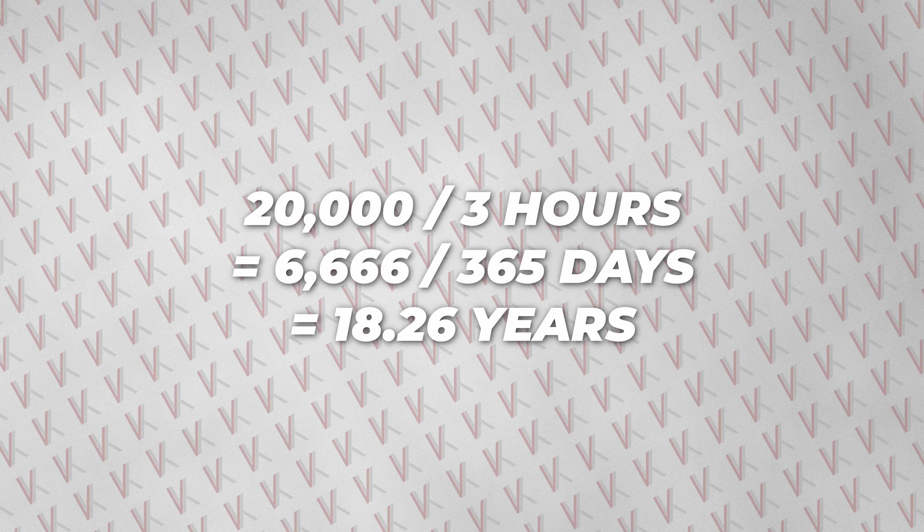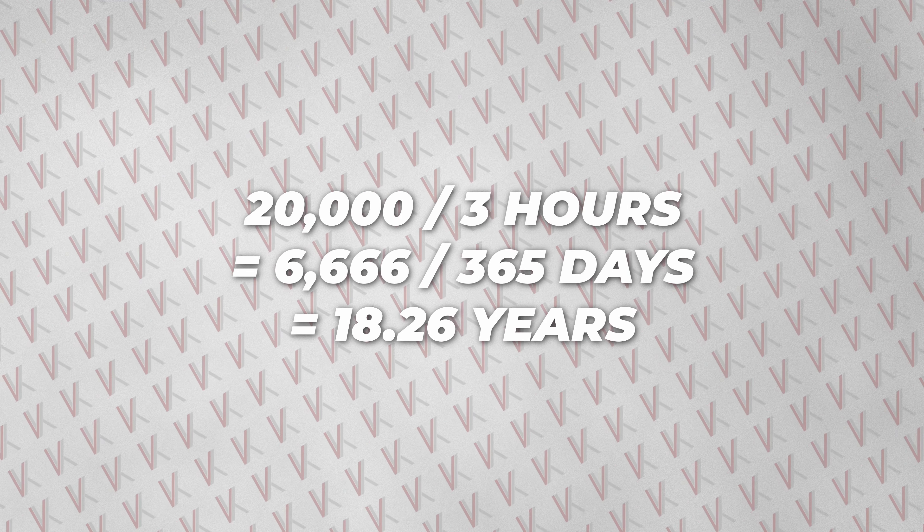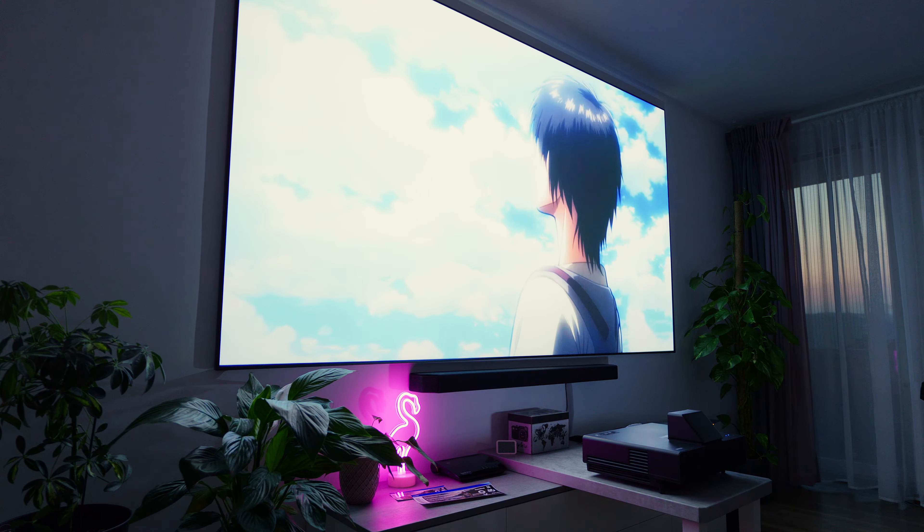Epson rates the laser inside of the LS500 a lifetime of roughly 20,000 hours in eco mode. To put things in perspective, let's say you're using the projector for 3 hours on average per day — that would mean the laser should survive for more than 18 years, which is far above the life cycle of such a device anyway, as it will most likely be replaced by newer technology faster than that.